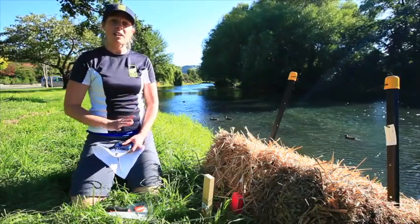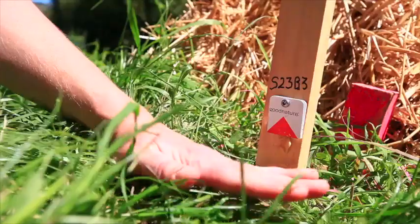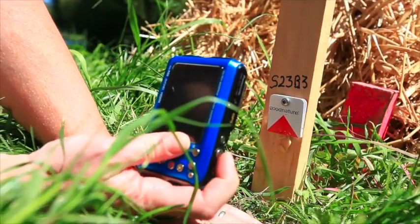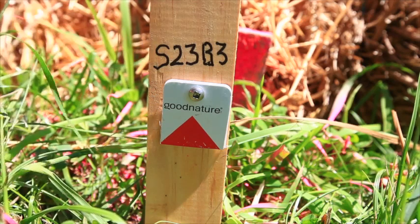The first thing you'll do when you come to the site is observe the whole site — just make sure there are no hazards. The second thing you'll do is locate the pest detector card, take a photo, and get the details about the site and the bale set in the photo.